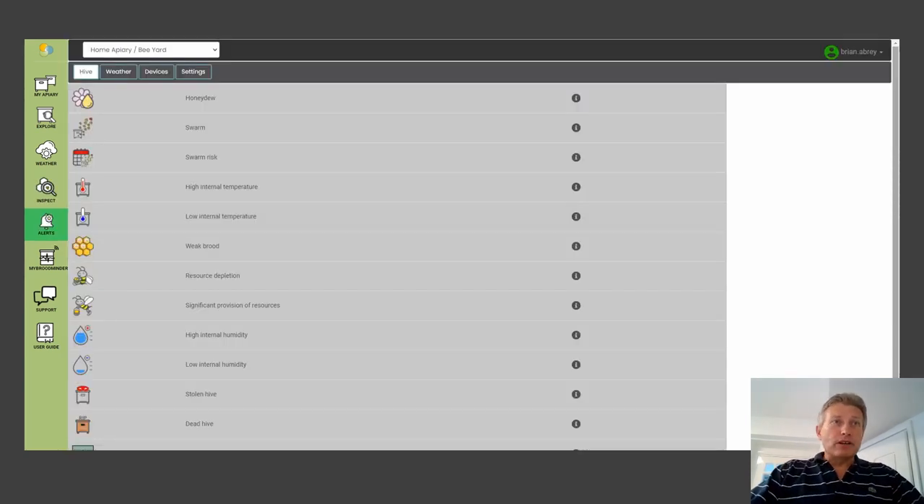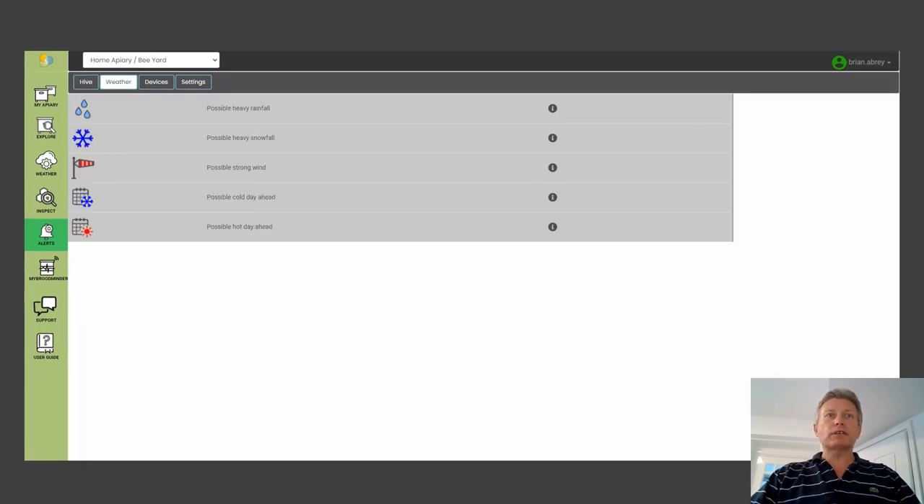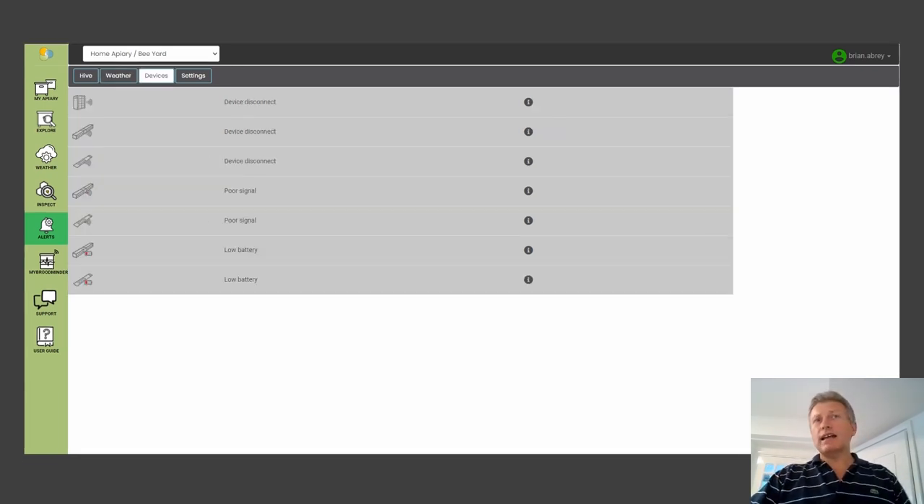Going down to the alerts panel, there are different warnings for things happening in the hive: high humidity risk of disease — maybe you need to open up for more ventilation; a sudden loss of weight — potentially a swarm, or even a theft if the weight drops to almost nothing; weather warnings; and device alerts so you know if a device isn't connecting, whether it's a poor signal or low battery. You don't have to keep testing batteries — it will warn you in advance so you don't lose any data.